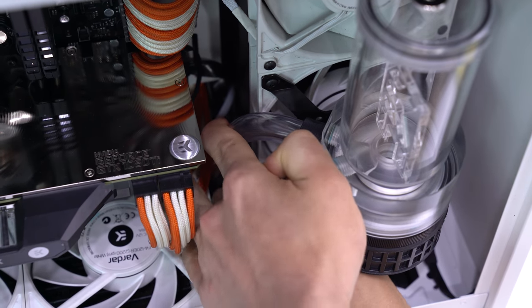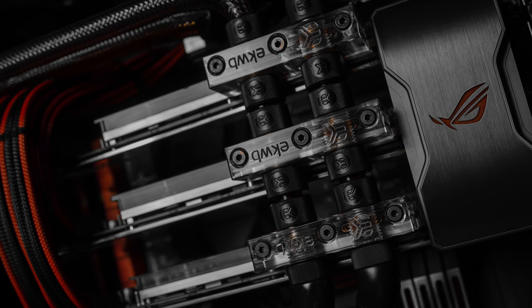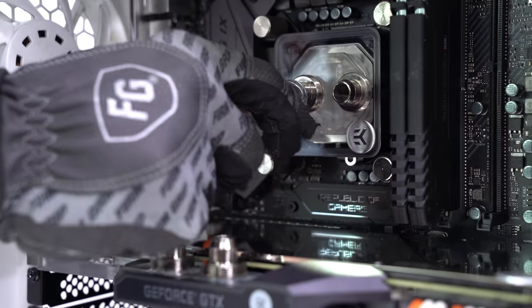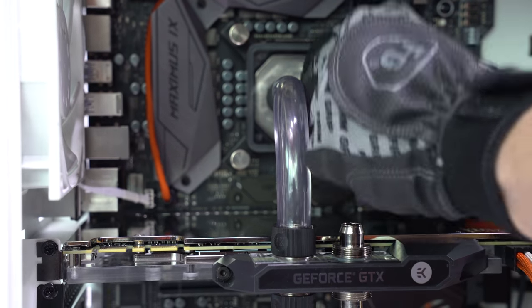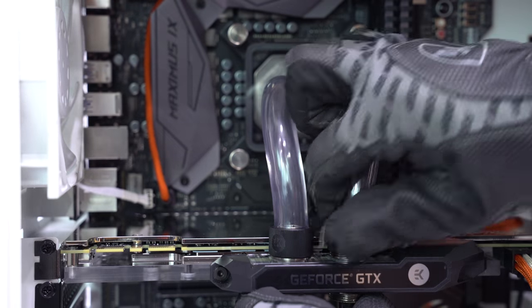Our first tube run goes directly from the pump-res to the bottom 240 radiator. The second run goes from the bottom 240 to the far left inlet on the GPU. For our build, we've decided to have our CPU and GPU blocks in parallel. What that means is water flows both into and out of the CPU and GPU blocks simultaneously, compared to serial, which pushes water through one at a time. Parallel loops work best when each block in the setup is exactly the same, such as a multi-GPU setup or multiple RAM blocks like we did in our Steampunk build. Parallel setups like this one, where it's two different blocks with two different flow restriction rates, require more flow and can be trickier to bleed, but we're doing it for the aesthetics.